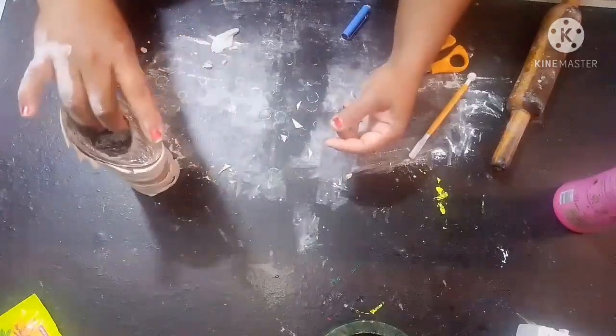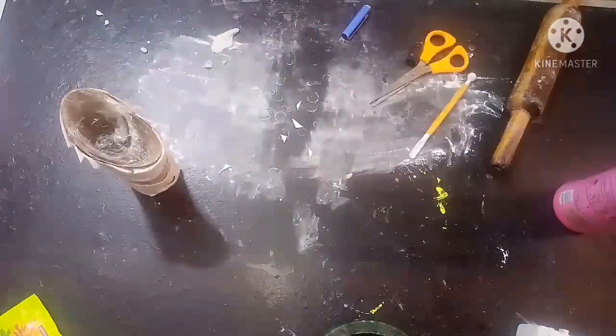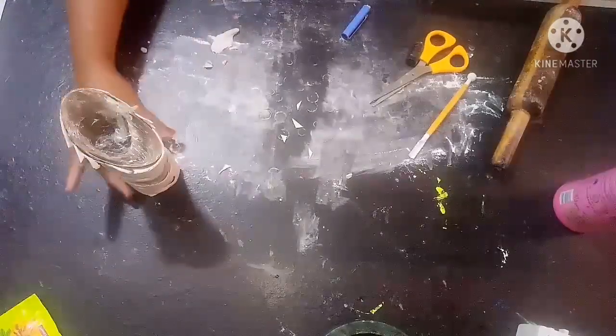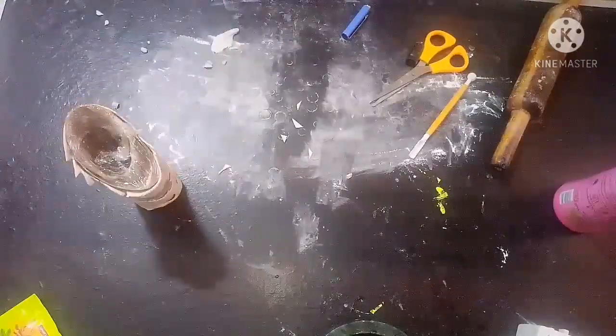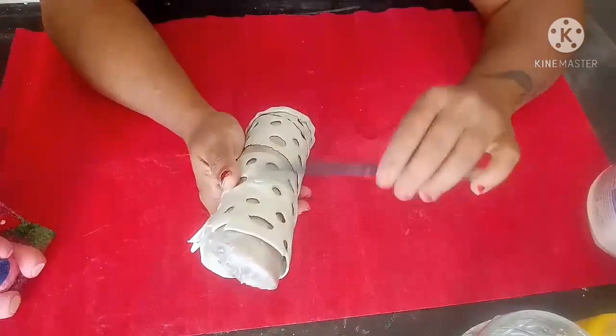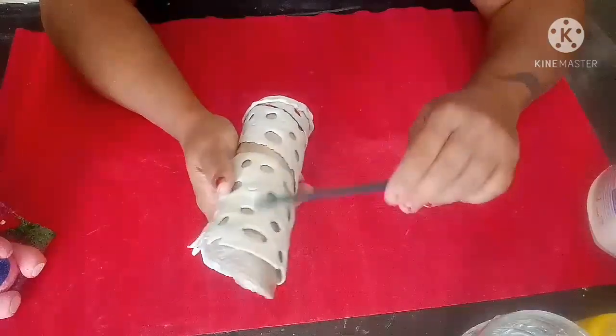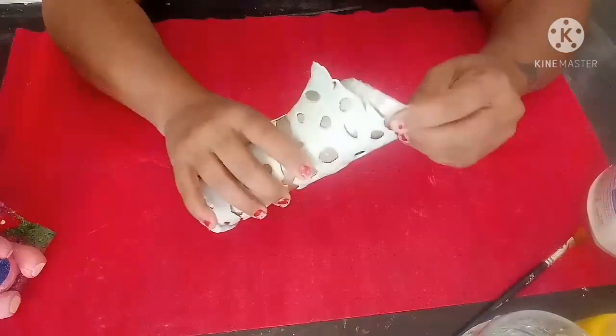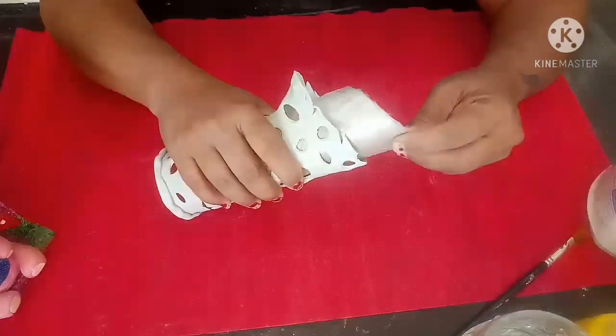Now we will leave this as it is until it dries completely, and then we will slowly remove it and then we will paint it. Now you can see that this is completely dry — you can hear the noise, it is nice and hard now. Now slowly we will remove this. Very slowly.